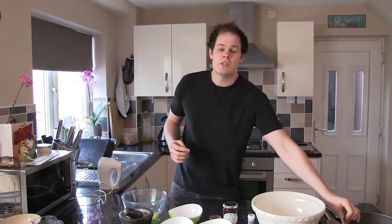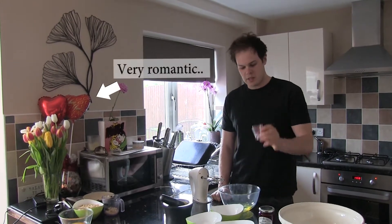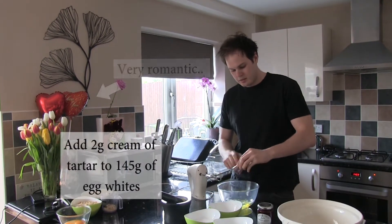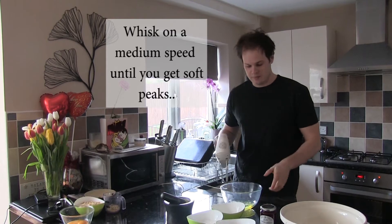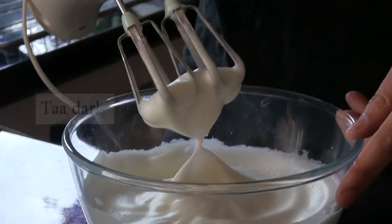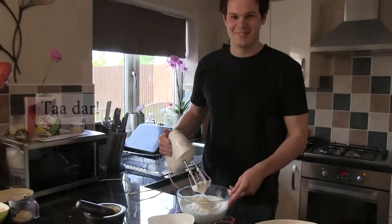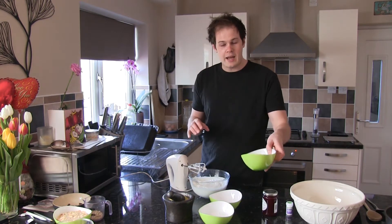So after that's done, start with the pistachio dacquoise. First of all, what we need to do is add the cream of tartar to the egg whites. Then start whisking those on a medium speed until you get soft peaks. When you've got your soft peaks, reduce the speed to slow and add in your caster sugar.